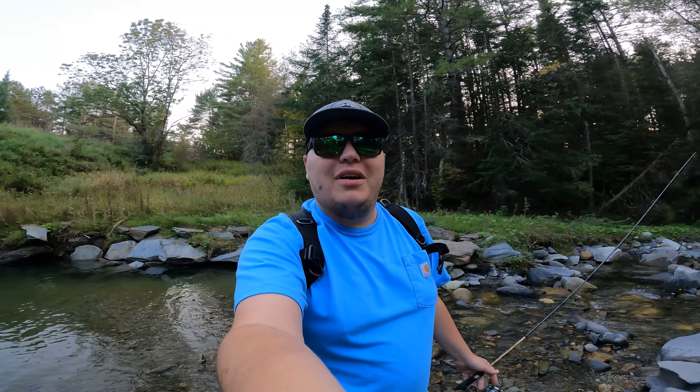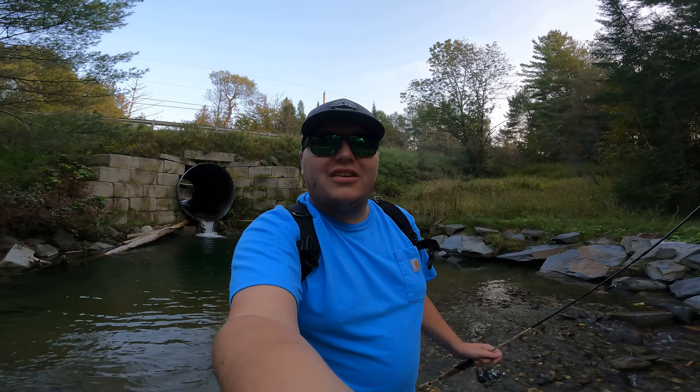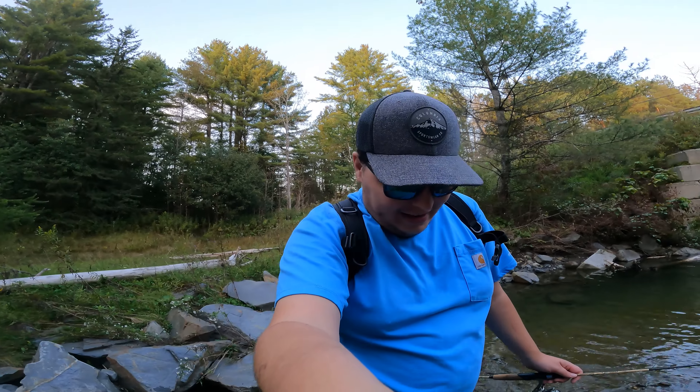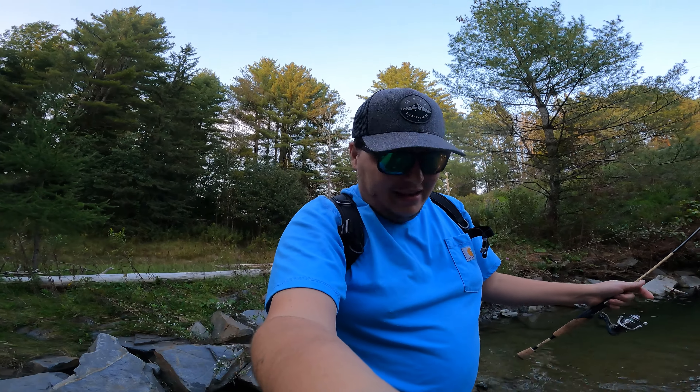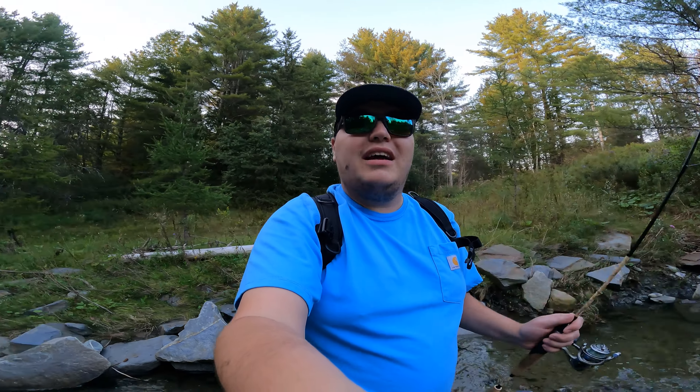All righty guys, that's going to conclude another episode of Fishing with Sepper. Thank you guys so much for coming along with me today. What a crazy video - a Walmart fishing challenge with a one dollar fishing lure and we caught so many fish in just this one hole. I can't believe it - I'm actually in utter shock that that lure did as good as it did. If you guys enjoyed this video, make sure to drop a like, comment, and subscribe to the channel. We're getting closer to 300 subs - we're growing so fast, and that's all thanks to you guys. If you made it to the end, comment down below. We'll catch you guys next Sunday!